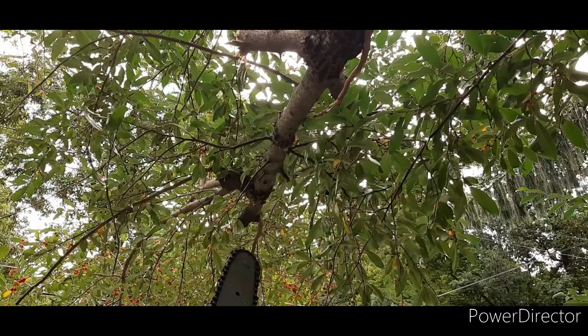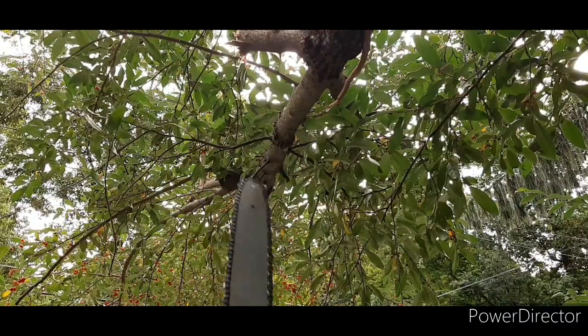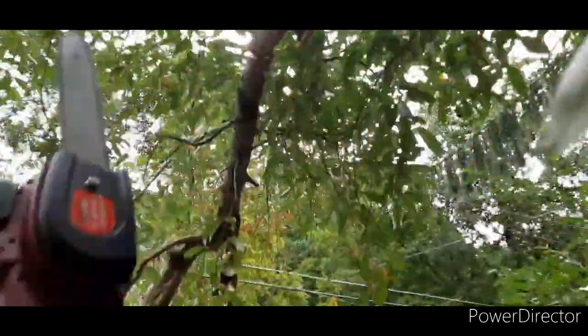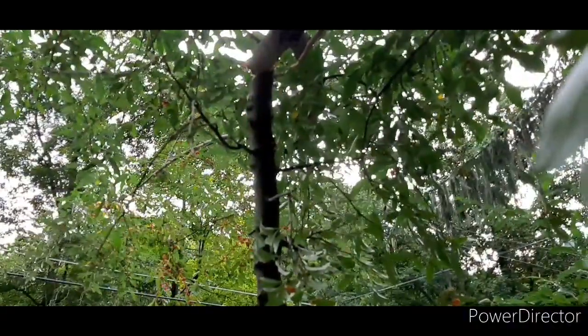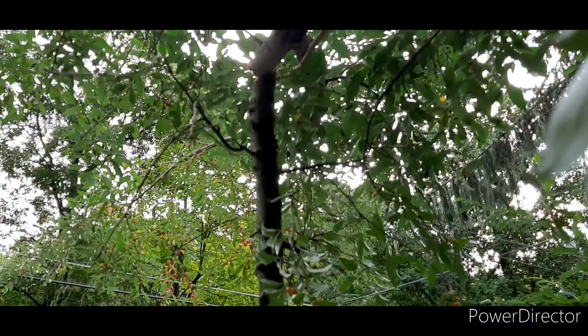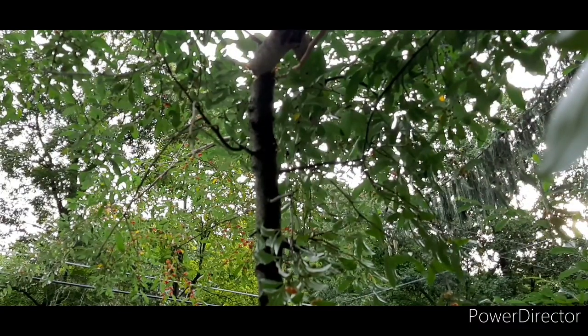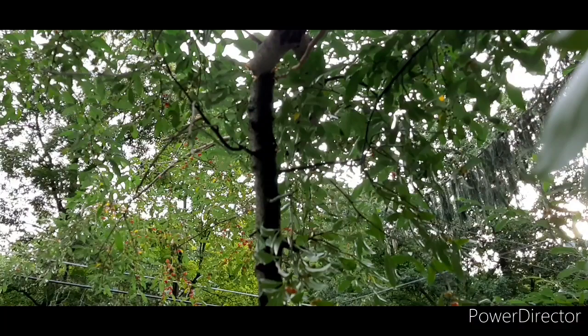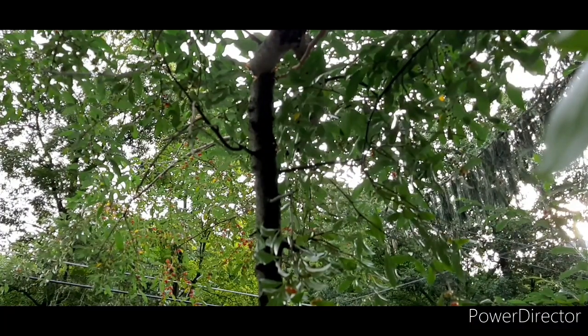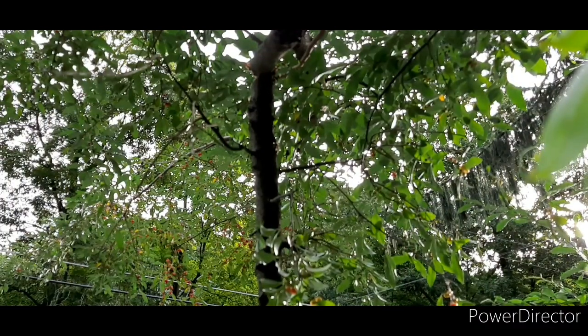We're almost done. When you're cutting and you see the branch is already tilting a little bit, remove your chainsaw because it's going to get stuck — like the first one. I always make that mistake. Like I said, I'm not a professional tree cutter or chainsaw guy, just doing my best to maintain my property.